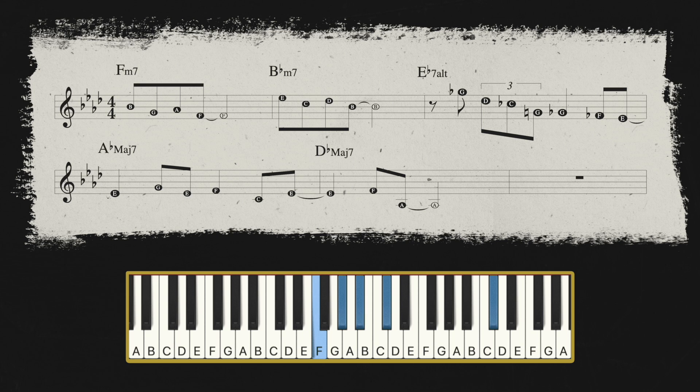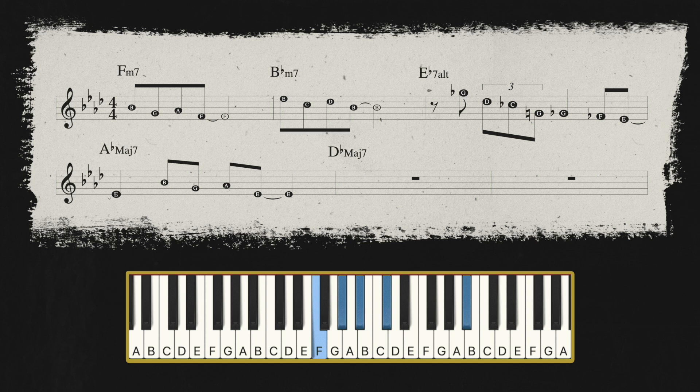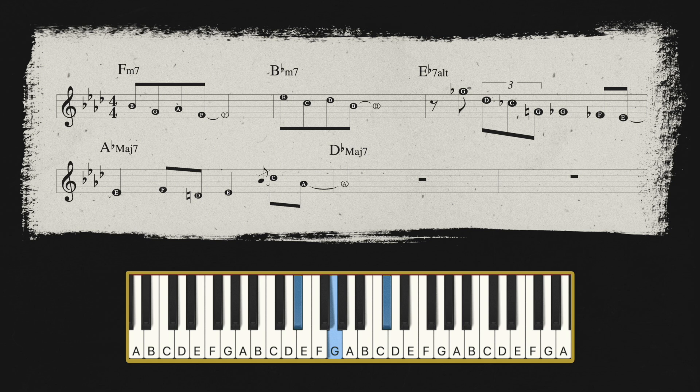Let's try this melody. I'm gonna do another take now with the same initial idea, but I'm gonna end it differently. One more.